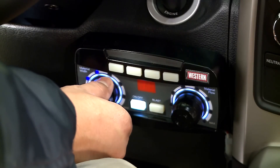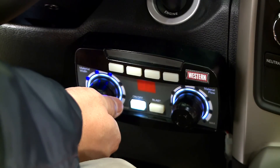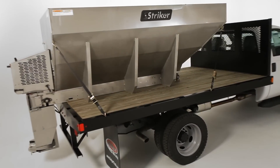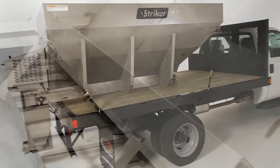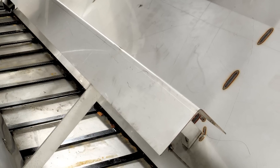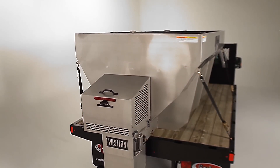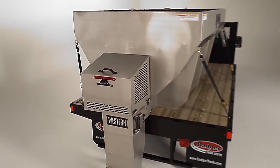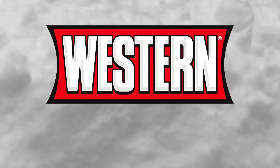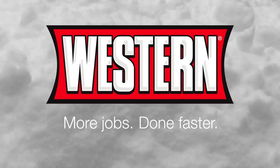Other standard features include variable speed control, a top screen kit for breaking up large chunks, ratchet straps for secure tie down, and an inverted V to keep material flowing smoothly. The Stryker is also available in gas engines and hydraulic drive systems. The Stryker Stainless Steel Hopper Spreader from Western Products — more jobs done faster.